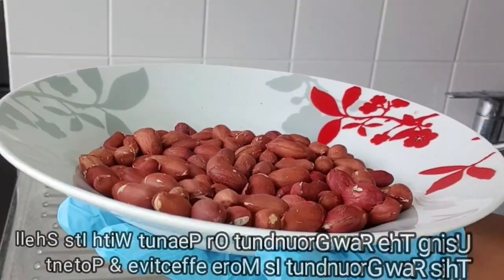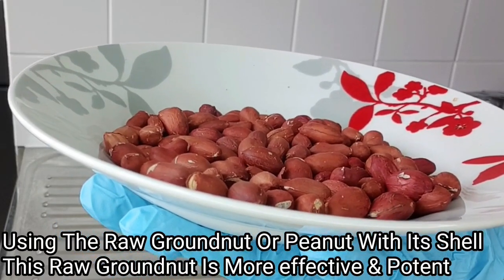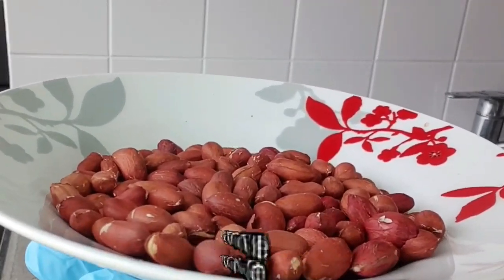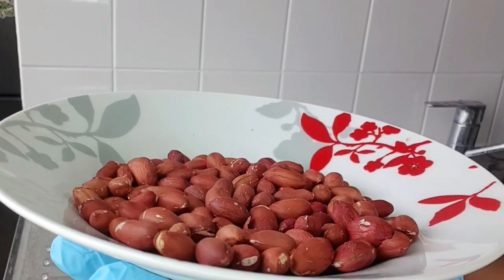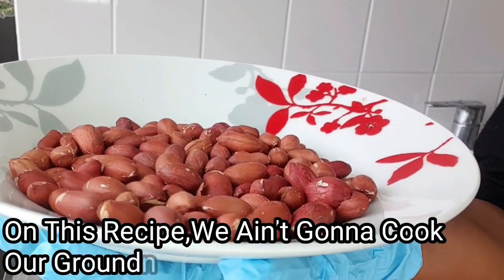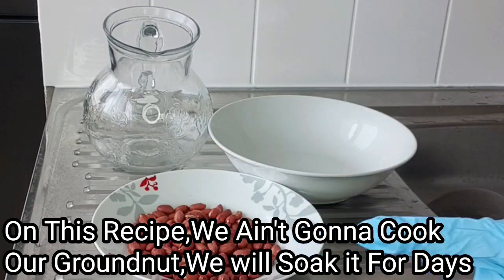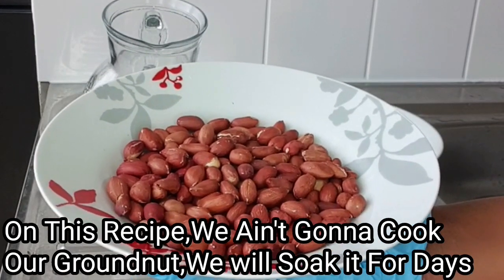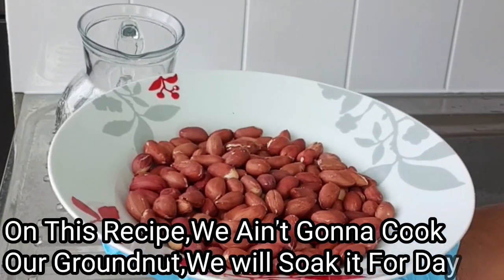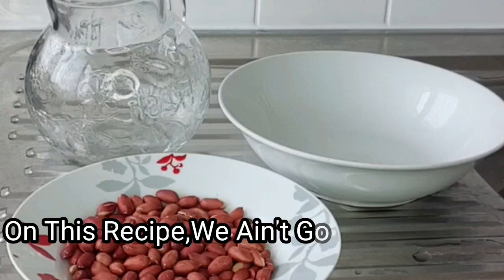I'll be walking you through this recipe step by step on how to gain back your womanhood, how to make that area grip once again, and how to gain back your tightening permanently. Without further ado, let's dive right in. On today's recipe we are not cooking our groundnuts — for those of you ladies who are used to boiling groundnut water, on this video we are not cooking the groundnuts. I'm gonna show you a better way to gain back your womanhood without cooking your peanuts.